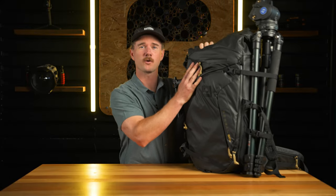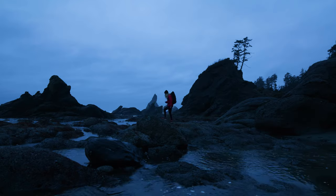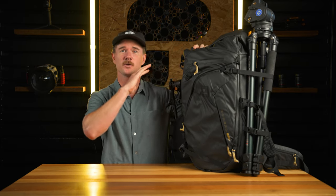This is the PolarPro Boreal 50-liter backpack, and it can hold way more weight than your back can handle. This thing is fully rigged out for production cameras, so whether you've got a cinema rig in here or a photo rig, it can hold everything.